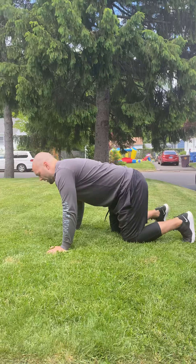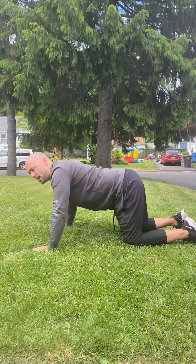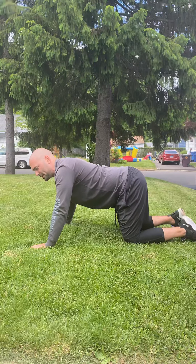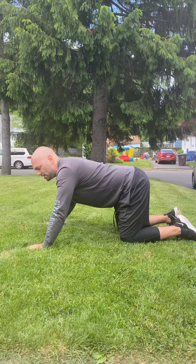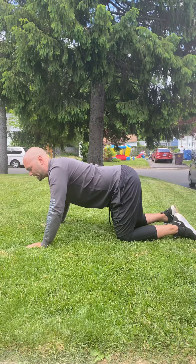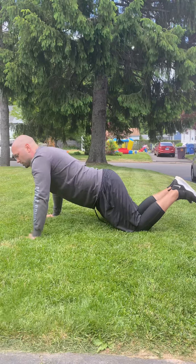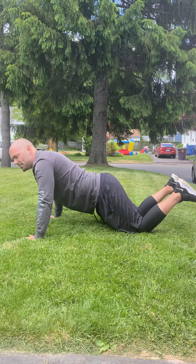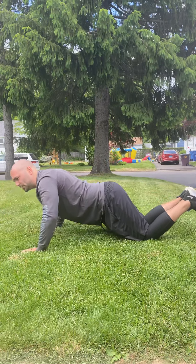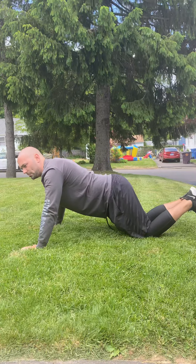A lot of people call this a practice push-up where they're on their knees and they just go like this. This is okay, but you're not actually practicing a push-up because you're not putting enough weight towards your hands. So watch the difference — this is actually a practice push-up. I'm going to move my knees back a little bit and roll forward so that my feet come off the ground, and now I'm in front of my knees so that when I go down, I'm actually putting more weight. This is closer to doing an actual push-up than the first version.